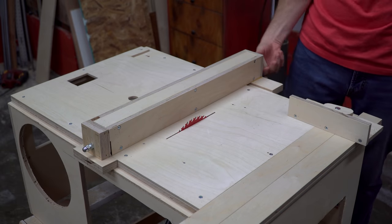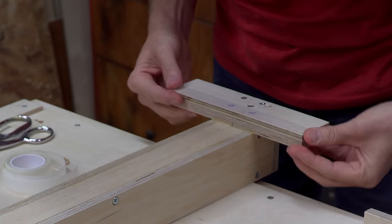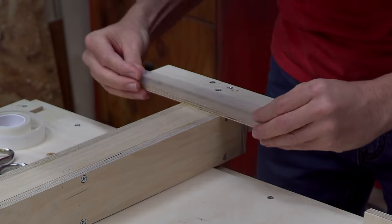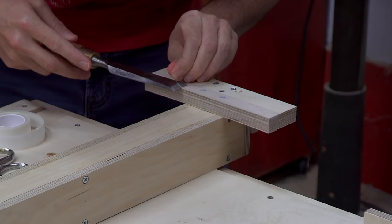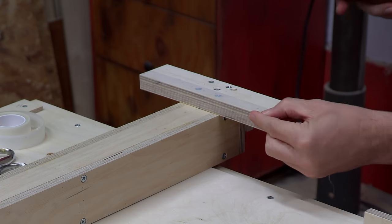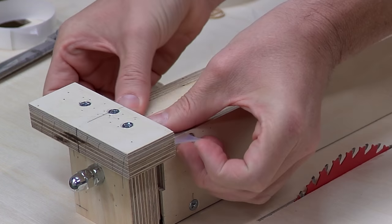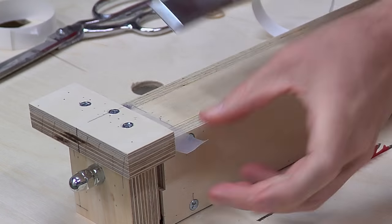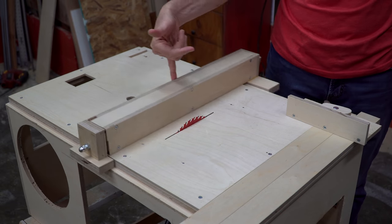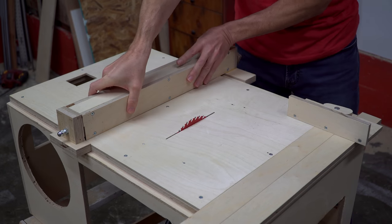The fence was feeling pretty good at this point, but in order to really kick it up to the next level, I added some low-friction tape to the main areas that made contact with the table. Using a razor-sharp chisel, I removed any edges that would have caused interference. At that point, the fence was incredibly smooth — I was even able to move it with my pinky finger, yet it still had enough clamping strength that I could lift the entire unit from the fence.